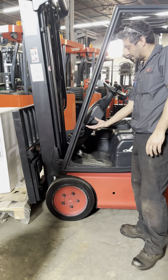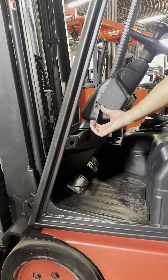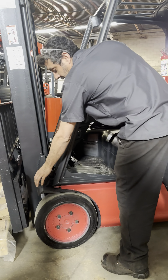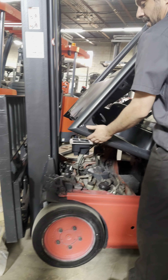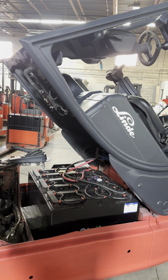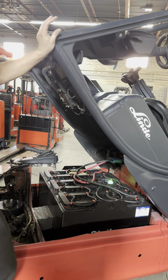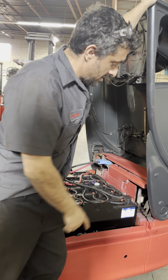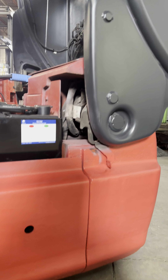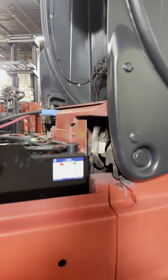First step: the first lock is off, then the second lock. The cap has two safeties — one safety, and if you want to open more, it has the second safety.